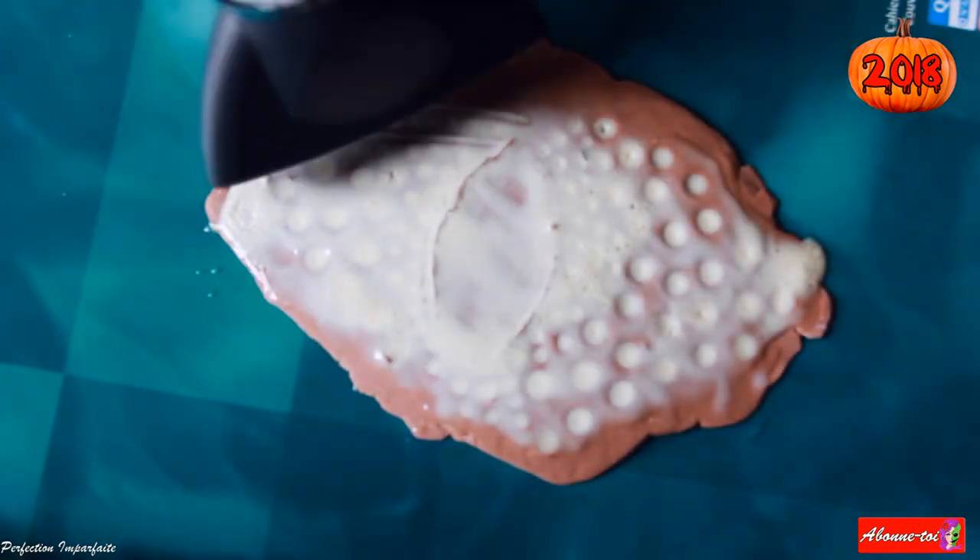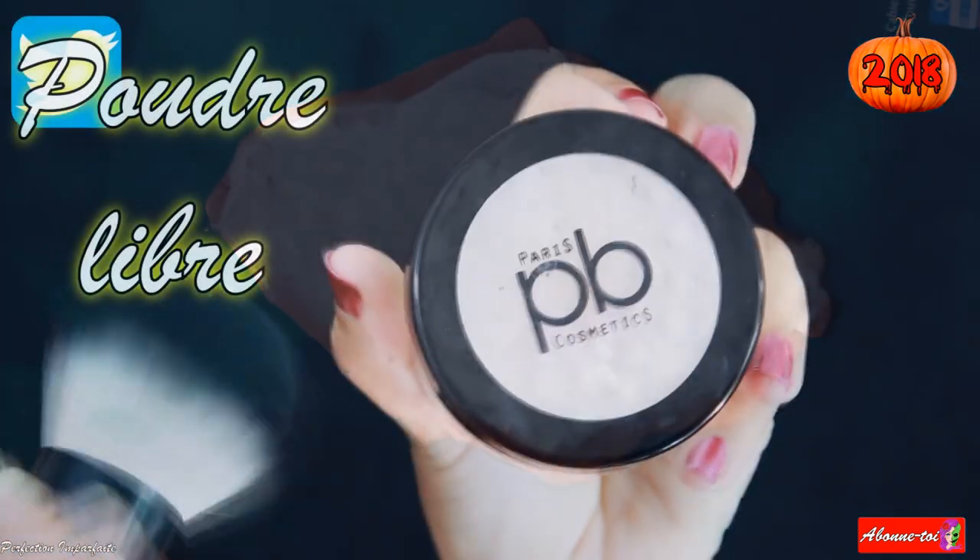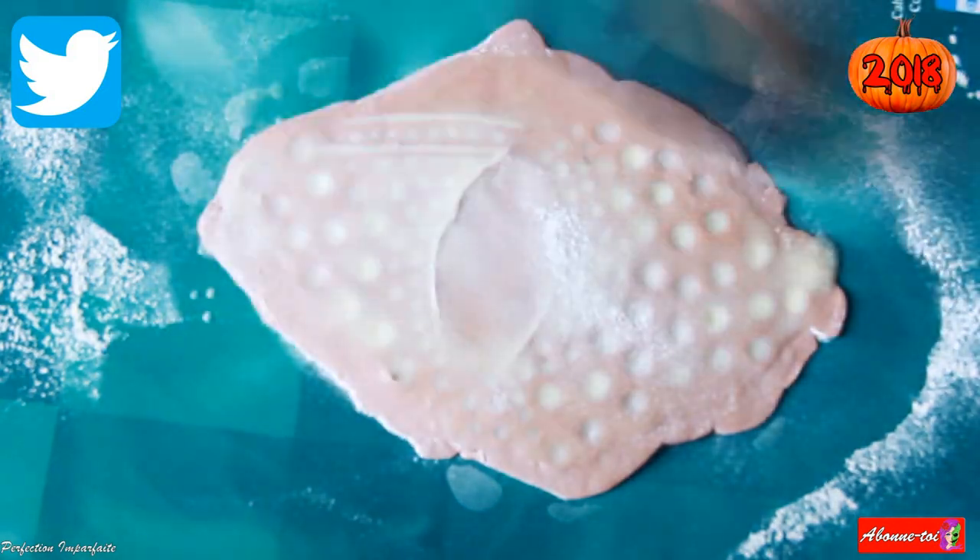Le latex est sec lorsqu'il est transparent. J'ai superposé plusieurs couches pour que la prothèse soit bien solide. Et j'utilise de la poudre libre pour pouvoir la décoller de son support.